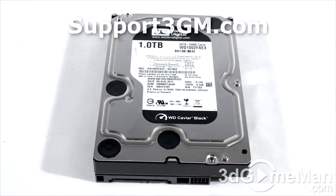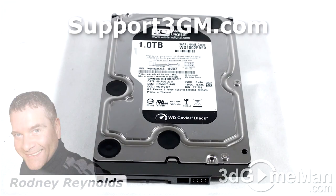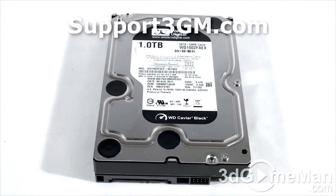So why would you buy this hard drive? Well, first of all, it's a 1TB hard drive, so the capacity is good. You can get larger hard drives certainly, but it's kind of in the middle of the road. When it comes to performance, it's top-notch. This is their black line of hard drives, and remember that their black line comes with a 5-year warranty.